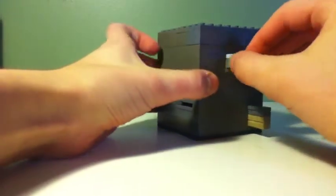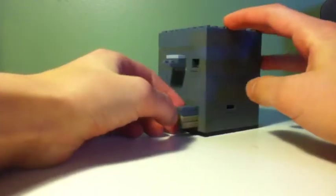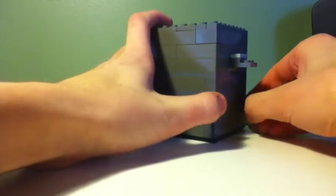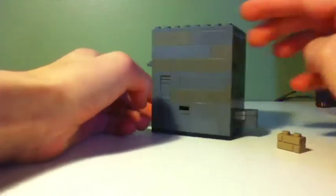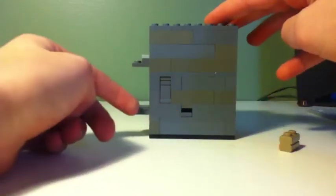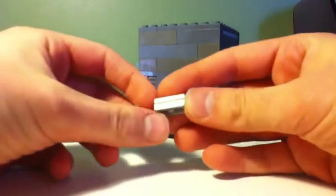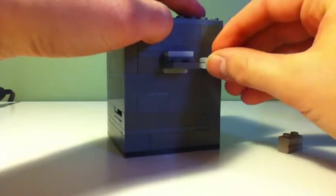You can see that this lever moves but it does nothing. So what you do for the start is you take this brick piece off and you push this. Over here you'll see when you push this piece right here, this comes out.